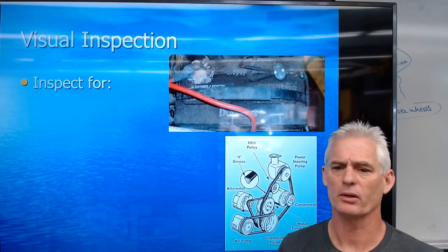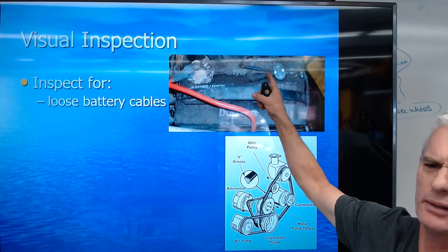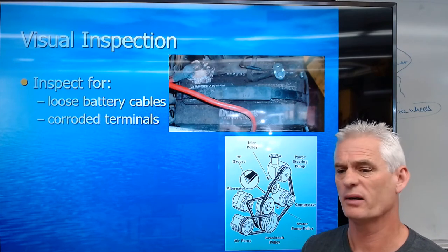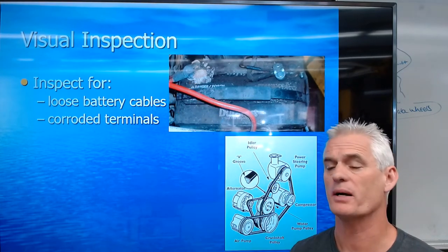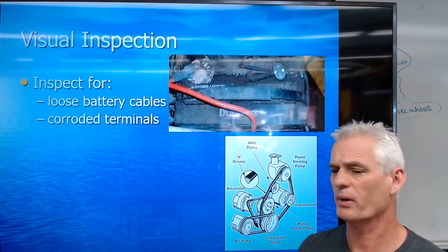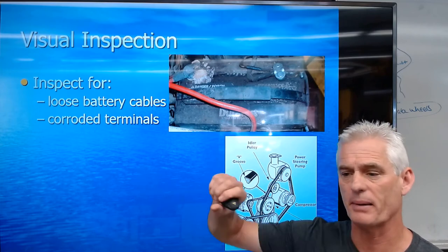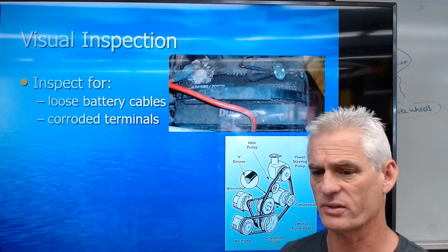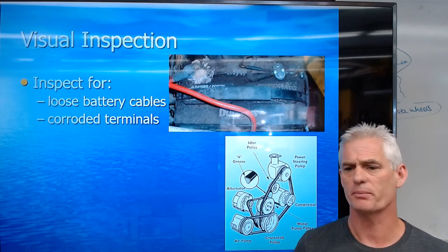For visual inspection, the first thing to look for is loose battery cables — if they haven't been tightened, you don't have a good connection and they won't be charging right. Corroded terminals, like the very corroded positive terminal in this picture, can be cleaned with a scrub brush using baking soda and water to neutralize the acid, and a battery brush to clean the terminals. Battery service is super important to the starting system, charging system, and battery system.